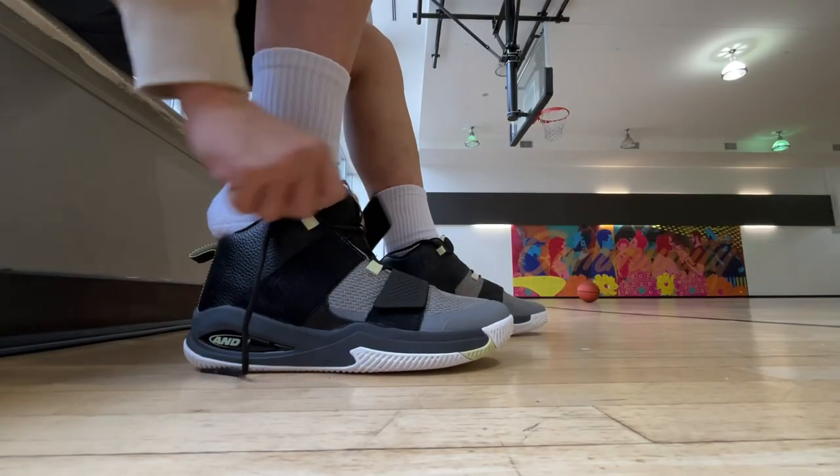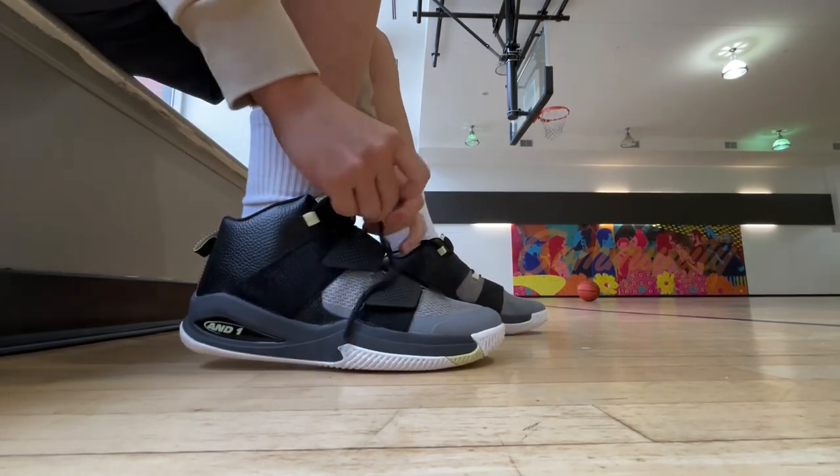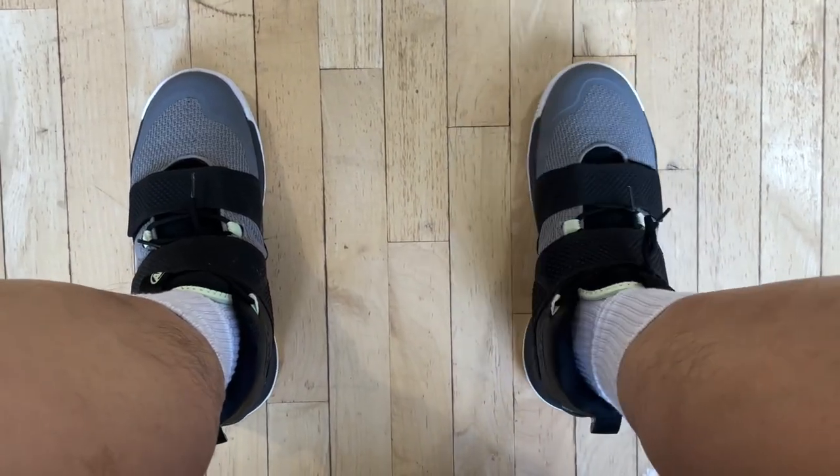With the fit, these are true to size — a good one-to-one fit, so you can go with whatever size you usually wear in, say, Nike basketball shoes. They're also average width, so not too wide or narrow. For my flat feet, I actually didn't experience any soreness after a while, so that was another good thing.